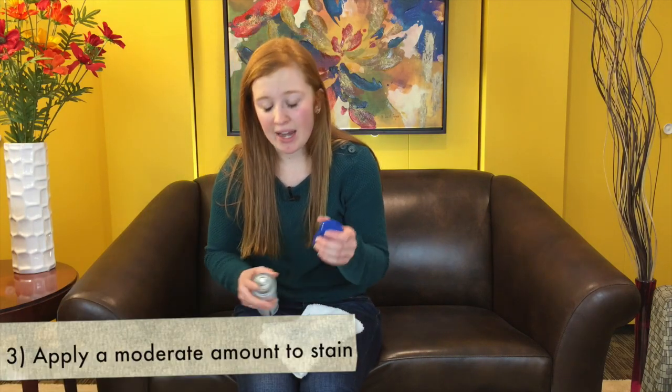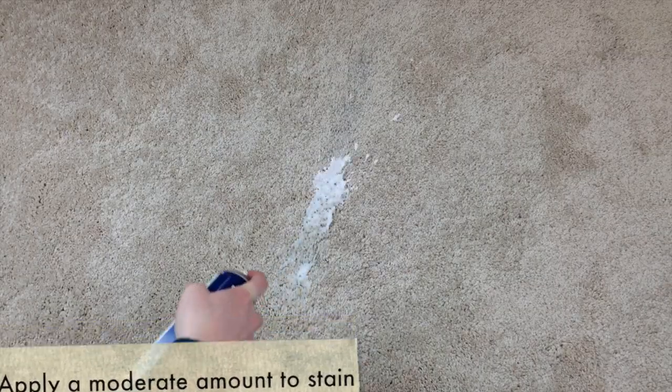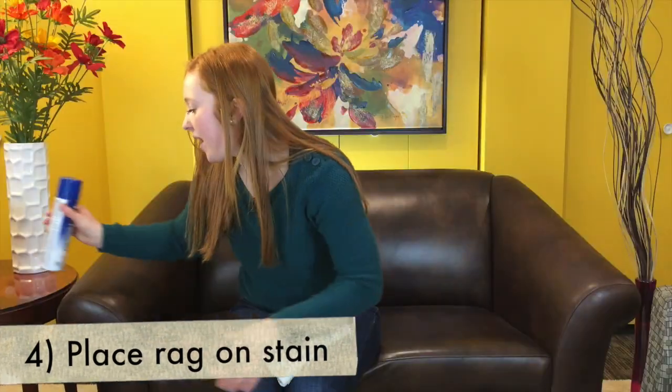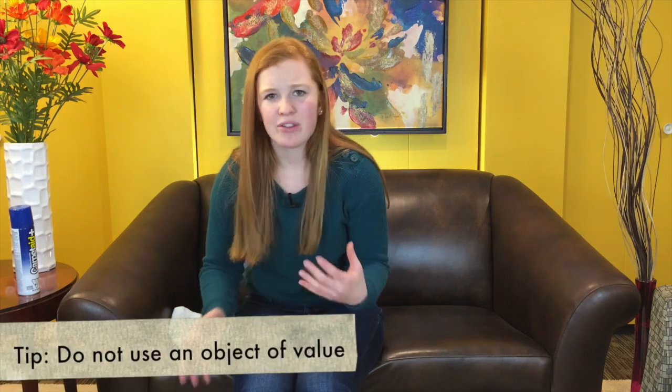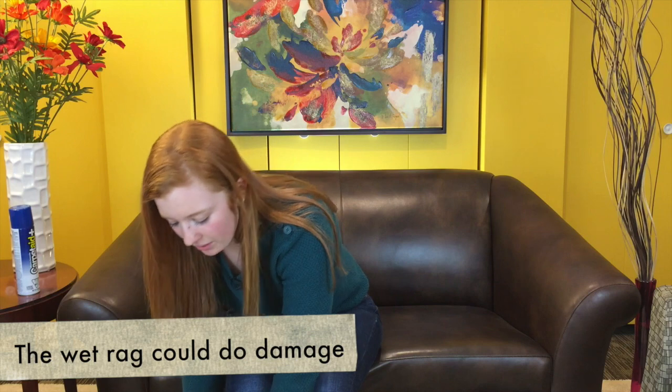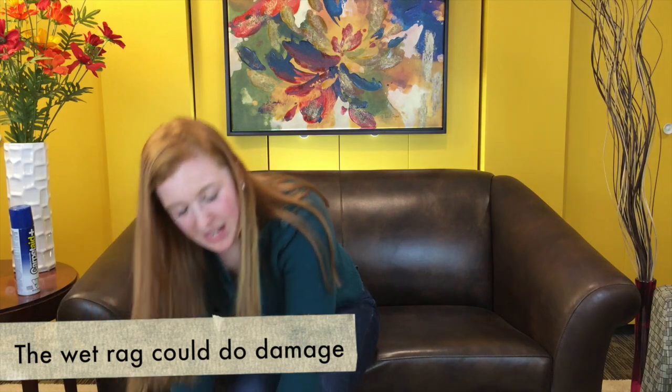After this, we're going to apply a moderate amount of Carpet Aid Plus to that stain, and we are going to take another one of our white rags and place that on the stain. Then you're going to want to use a heavy object, something around 25 to 35 pounds, and you're going to place that object on the towel and leave it there for about two to three hours.